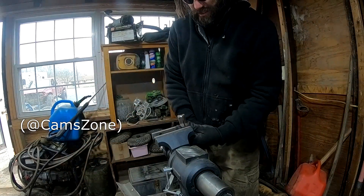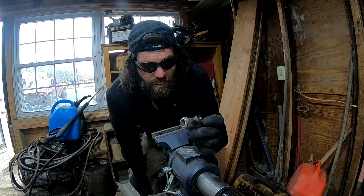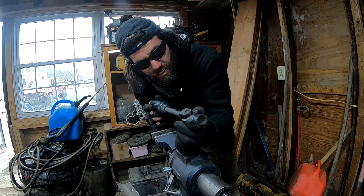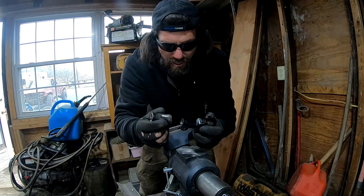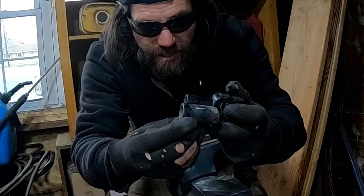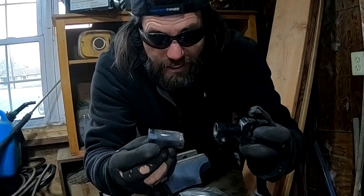All right, this is ready to weld. This is the piece that's going to clamp onto the steering rack, and here's my good u-joint. Basically we're just going to extend this — it's going to be this long now. Instead of the shaft being this length, it's going to be this much longer.